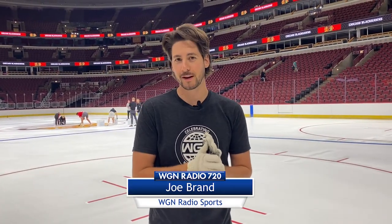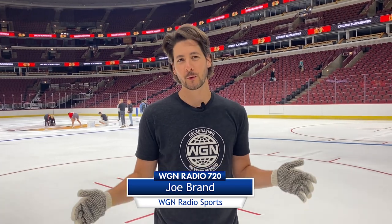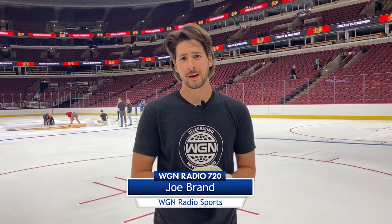What's up everybody, I'm Joe Brand here at the United Center. We are painting the ice, getting ready for the Blackhawks season. Obviously going to be a thrilling and fun year, but this was pretty fun too.